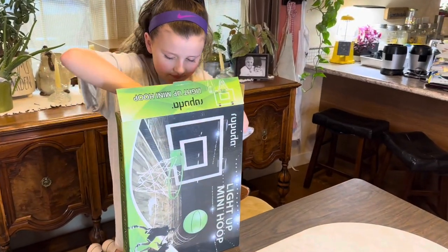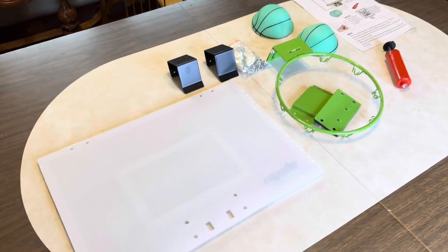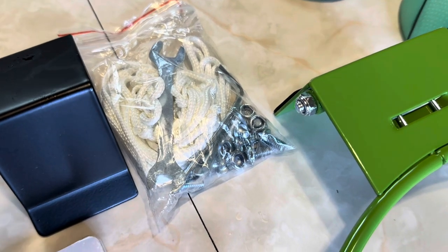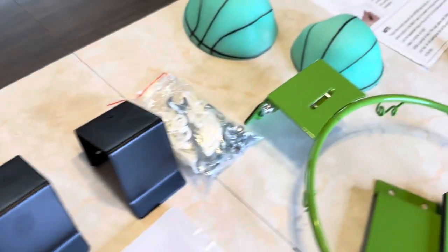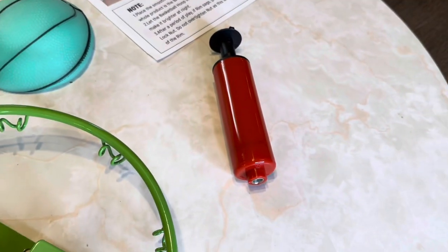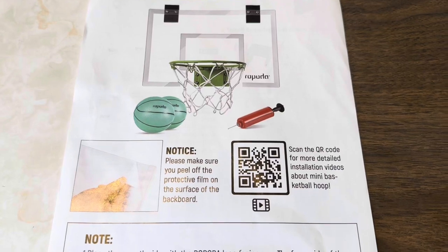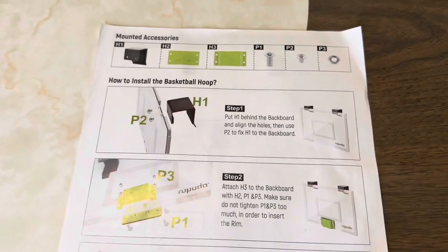We got it all unboxed, and here's everything you're going to get: our backboard, our rim pieces, netting, along with all the tools, nuts and bolts to put this together, brackets to put this thing over your door, two basketballs, a nice instruction sheet, and an air pump. The instructions are clear with a QR code and pictures that tell you exactly how to put this thing together.